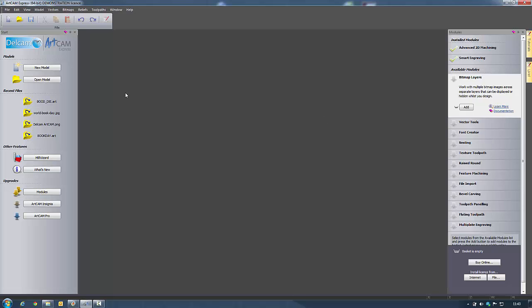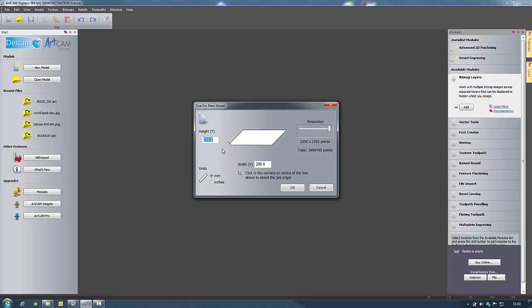I'm going to get started. The first thing I want to do is create a new model with a height of 210 and a width of 290. I'm going to have the resolution all the way up so it's high, and have my origin in the bottom left hand corner. You can move this by clicking on the diagram to place it in any corner or the centre. I also want my units to be millimetres.